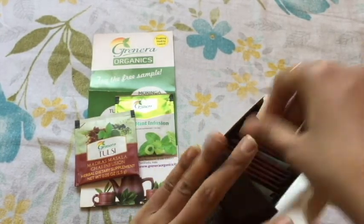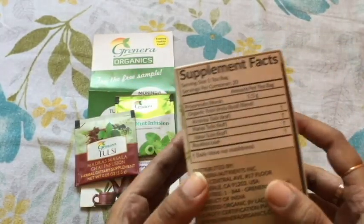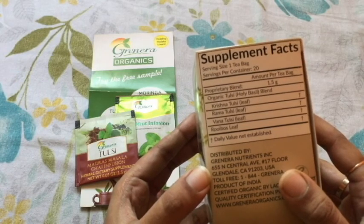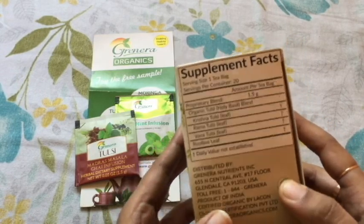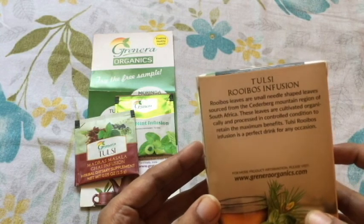Let me tell you the ingredients. The supplement facts it contains are basically organic tulsi — Krishna tulsi, Rama tulsi, Vana tulsi — and Rooibos leaf. The daily value is not established. Rooibos leaves are small, needle-shaped leaves.